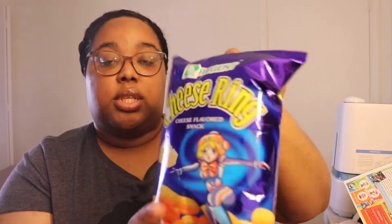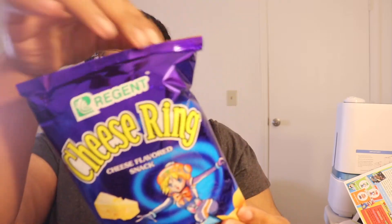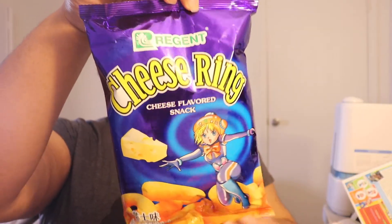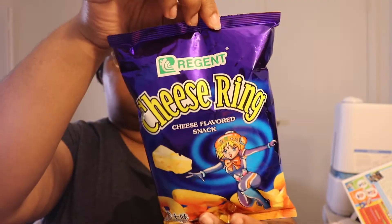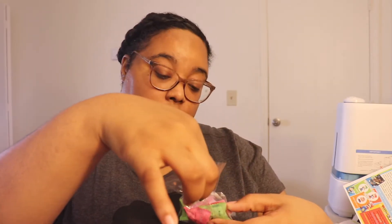Yeah, I think it's cheese rings. It just says 'cheese flavored snack' and there's a character on the package. I really don't know who this character is, and it looks like these are actually made in the Philippines. The next thing is a little package that looks like an assortment of gummy candies.